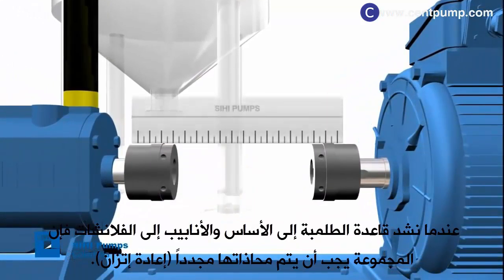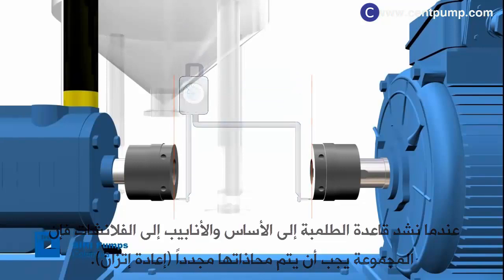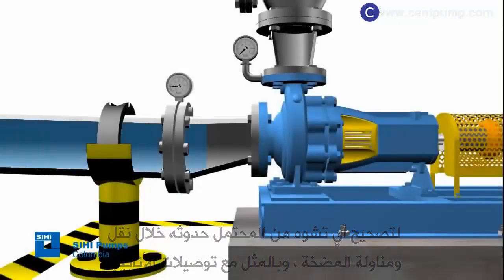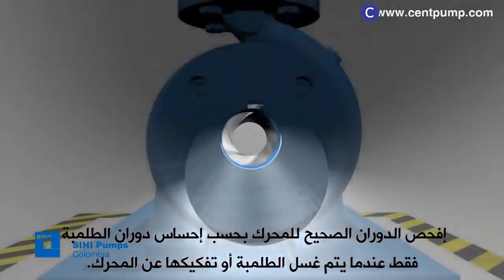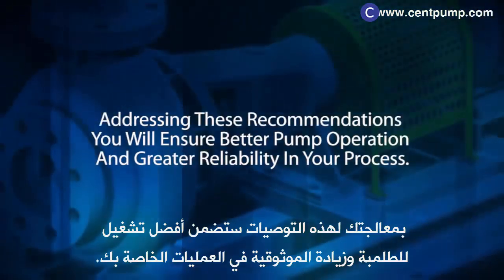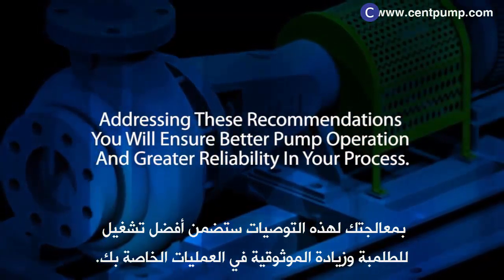Once the pump base is tightened to the foundation and the piping is connected to the flanges, the pump set must be realigned to correct any distortion that most likely might have originated during transportation or handling, and this way fix the piping system. Check the correct rotation of the motor according to the pump's sense of rotation, only when the pump is flushed or disassembled from the motor. Addressing these recommendations, you will ensure better pump operation and greater reliability in your process.